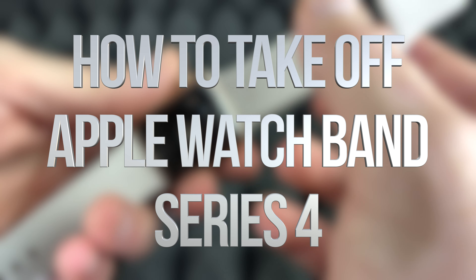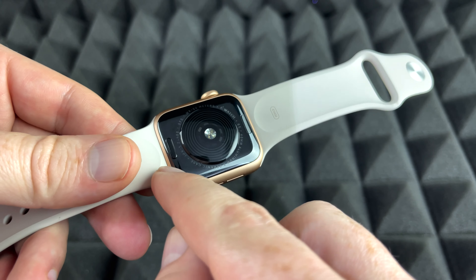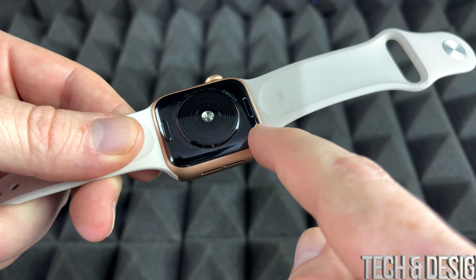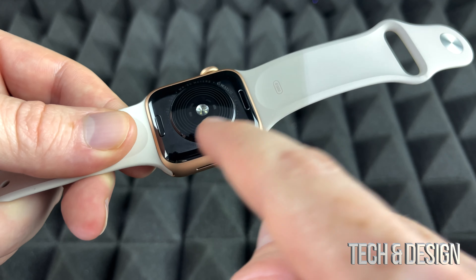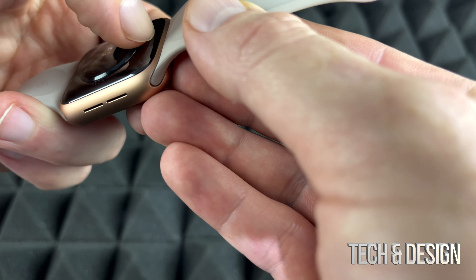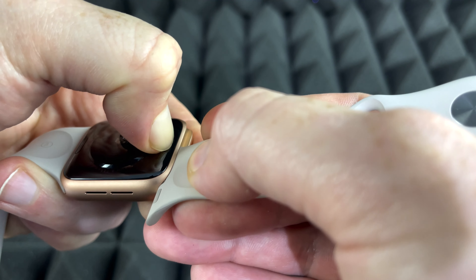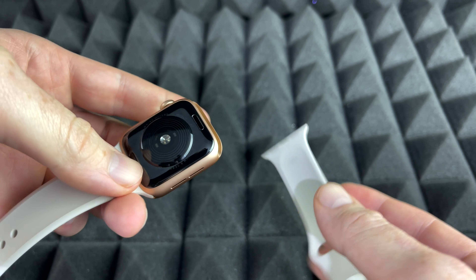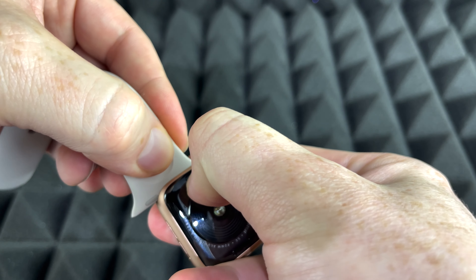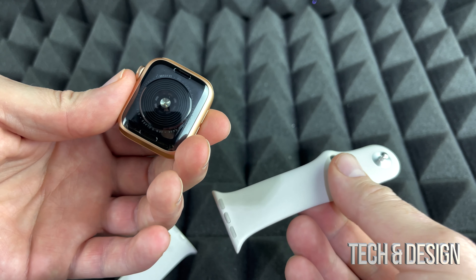To remove the band of any Apple Watch, it's extremely easy. On the back, no matter which Apple Watch you have, you'll notice these two buttons. Press on them — it's a little tough — then just slide it out. You cannot slide it out unless you press that button first.